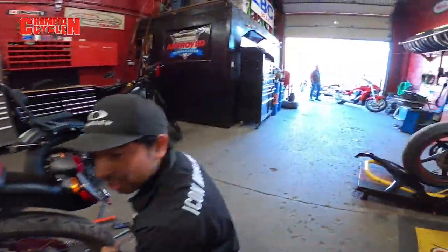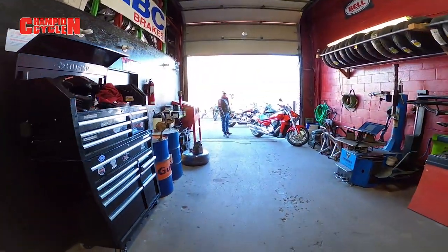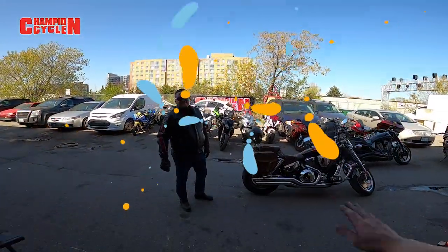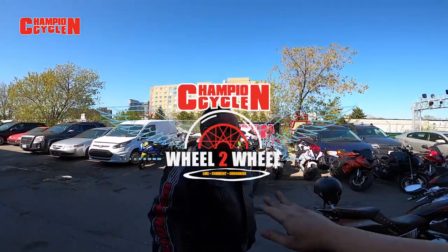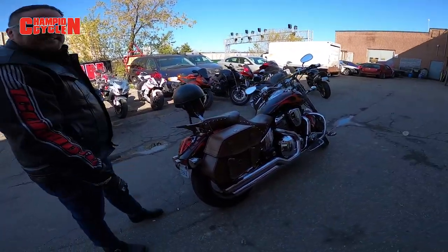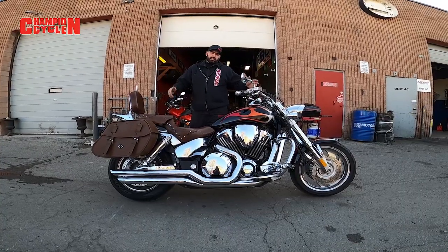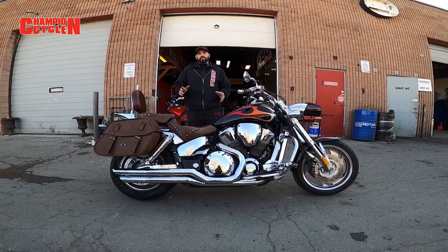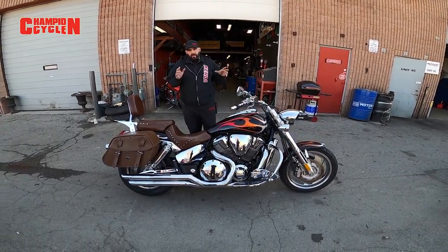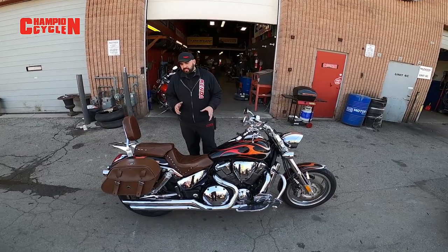Oh, Moto Guzzi! As promised everybody, we honor it — wheel to wheels here with the man himself, Mr. Joe. Hey guys, welcome back to another episode of Champion Cycle. On this episode, we have another quick wheel to wheel for you guys. We have one of our longtime loyal good customers, Joe.